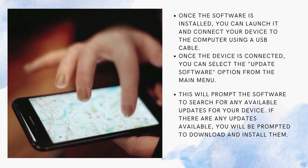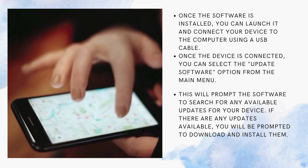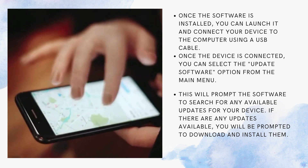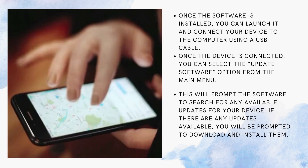Once the software is installed, you can launch it and connect your device to the computer using a USB cable. Once the device is connected, you can select the update software option from the main menu. This will prompt the software to search for any available updates for your device.